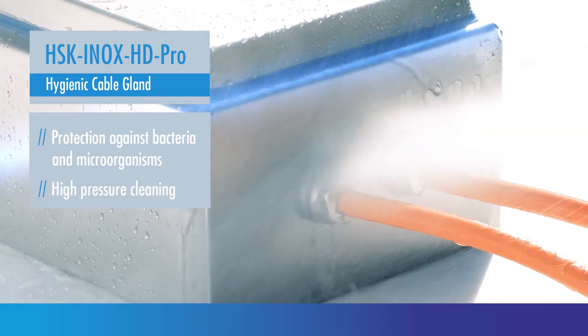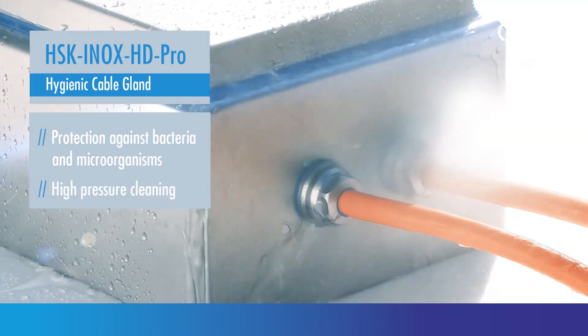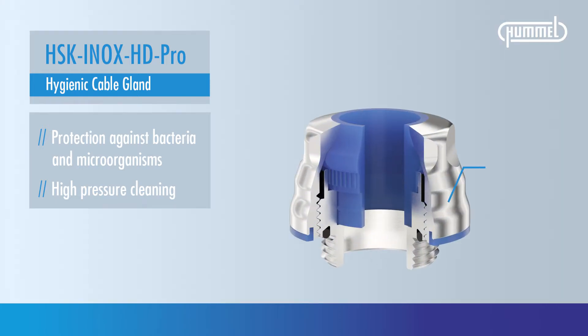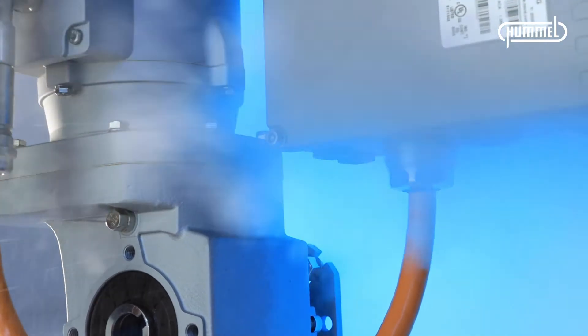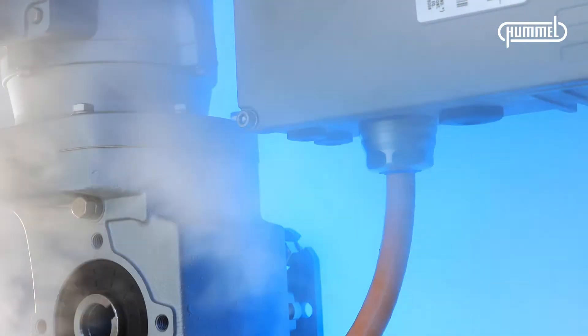In addition, there are high demands on cleaning. This stainless steel cable gland with the molded silicone seal insert can be cleaned with high pressure and is absolutely suitable for high temperatures.